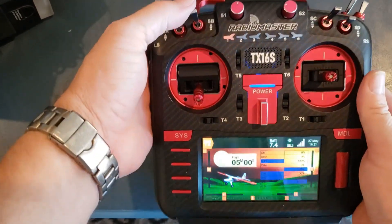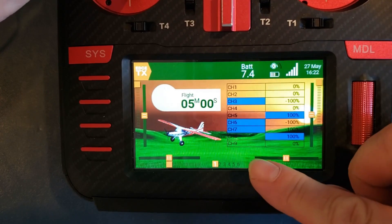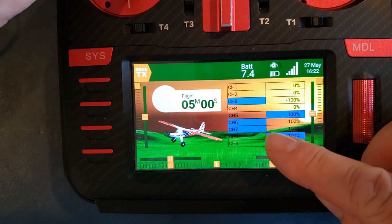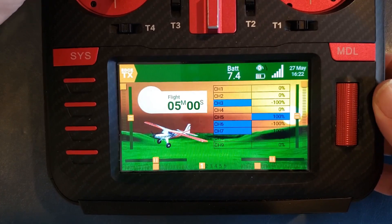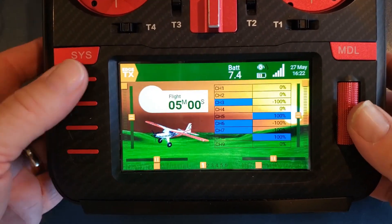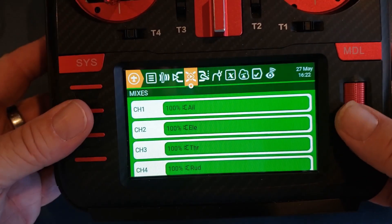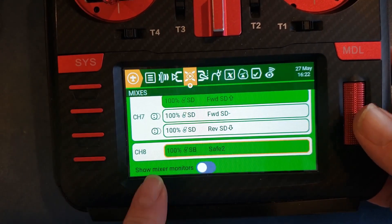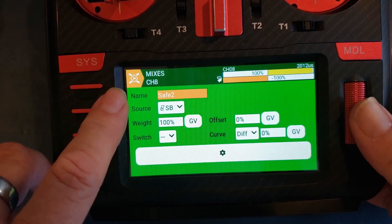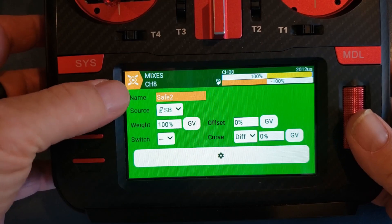I have mapped my SB switch just for this test to channel 8. Let me show you how I did that. Looking at channel 8, I have inverted it because that's the way I like safe to work. So when the SB switch is forward or up, that is plus 100. Middle is 0, and then towards me, channel 8 is negative 100. Going into model setup, then mixer or mixes, and navigating down to channel 8 — you can see I've got my SB switch. I just called it "safe number 2" because it's experimental. SB is set for safe on channel 8.